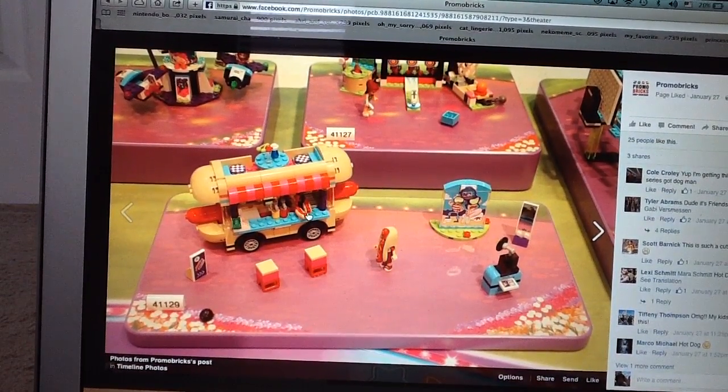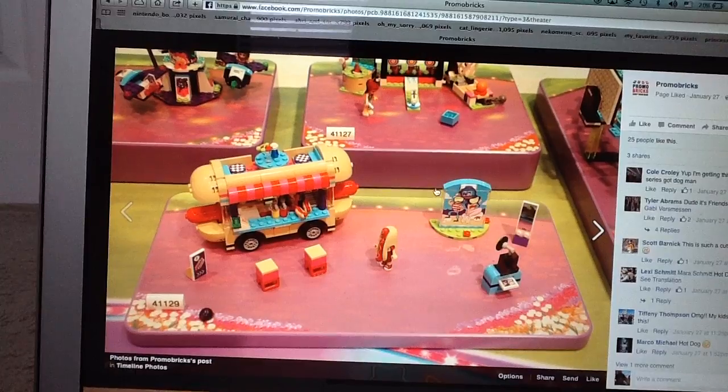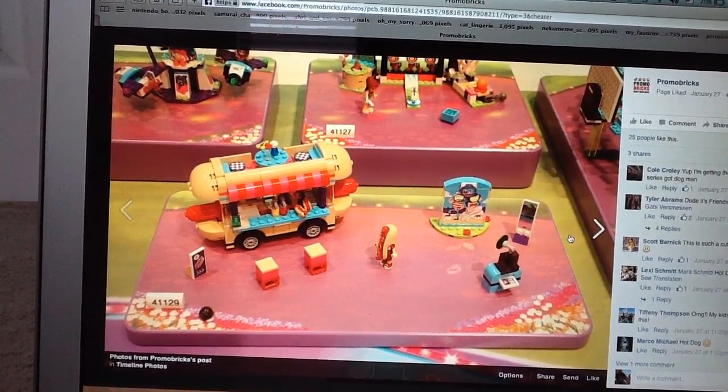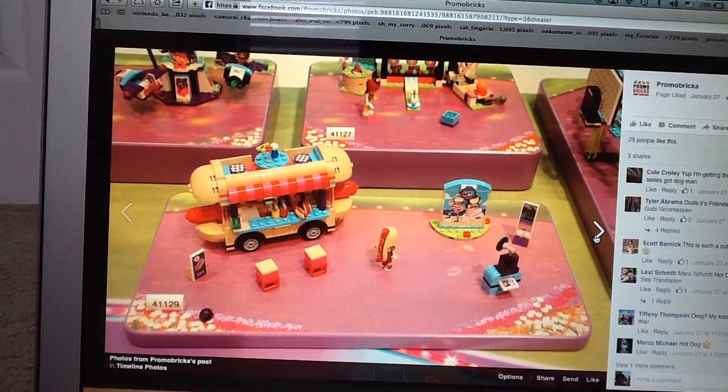The Hot Dog Stand looks really cool. I love the look of the truck, it looks really fantastic. And you also get that nice little photo stand too, which looks really funny. It looks really fantastic overall.